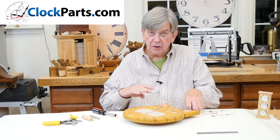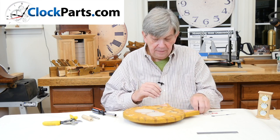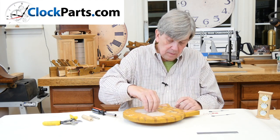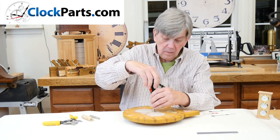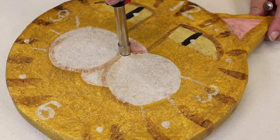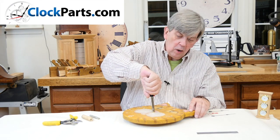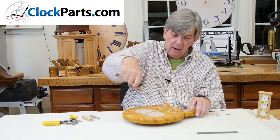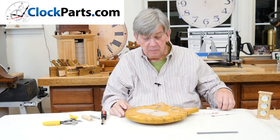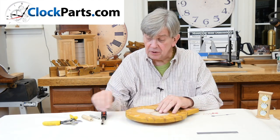The next step is to install a brass washer and then a brass hex nut. We're going to tighten this hand tight and then a quarter of a turn. That way the movement will work properly, because if you over-tighten it you can cause the movement to run slowly. You can also over-tighten it so much that you can bring it to a complete stop.